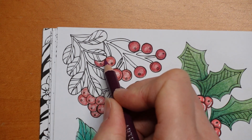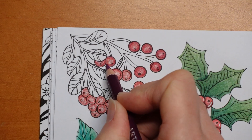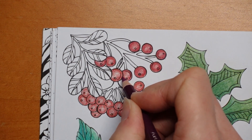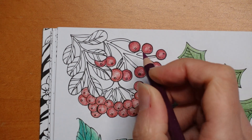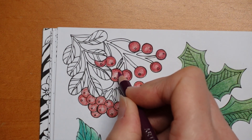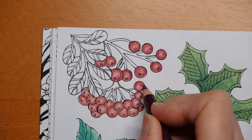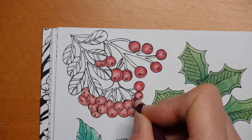So I'm doing the same thing with this one. I'm actually going over the whole berry a little bit, but trying to make it darker on the outside and a little bit lighter in the middle. It's really meditative, I find. Good fun.